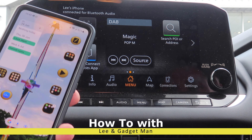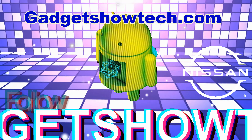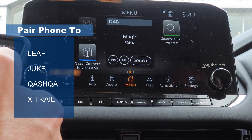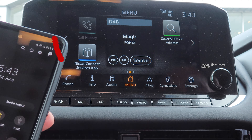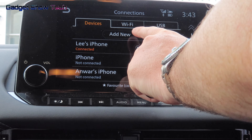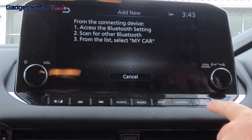Welcome to how to connect your phone via Bluetooth to a Nissan. Turn your Bluetooth on, and then on the system here you click Connections, then go to Add New. So this is it — if you put your Bluetooth on, this will come up.